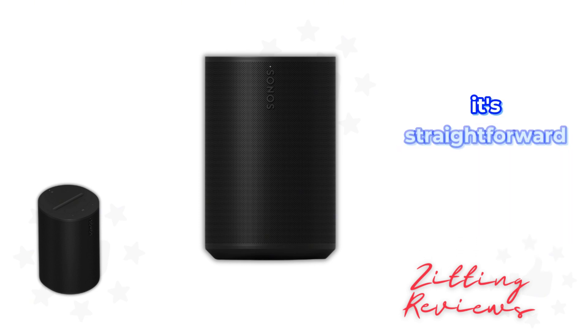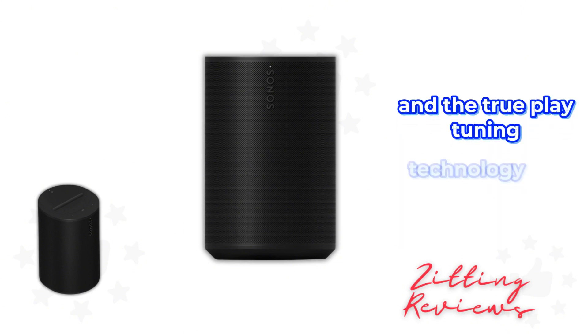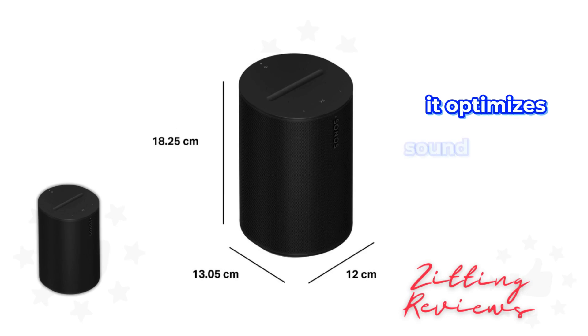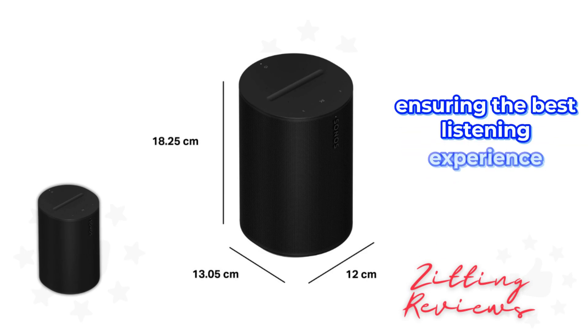Setting it up is straightforward. With the Sonos app, I was up and running in minutes, and the TruePlay tuning technology is a game-changer. It optimizes sound based on the acoustics of your space, ensuring the best listening experience possible.